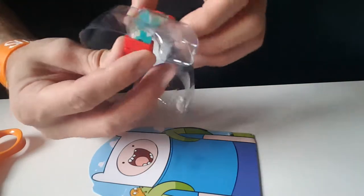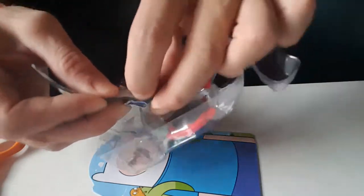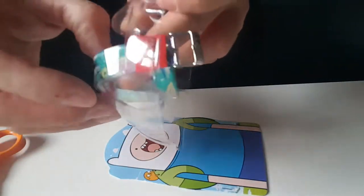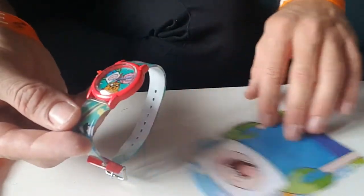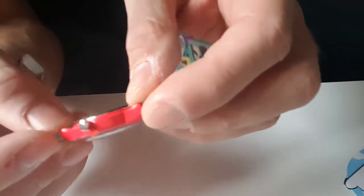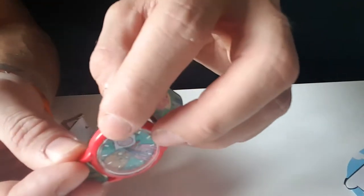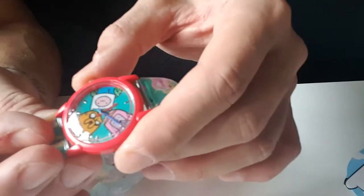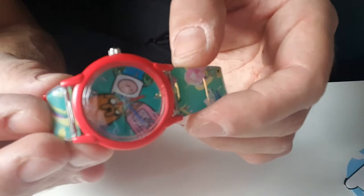Quite expensive for a little plastic watch. Now I can pull it out like this — just like this. There's a little thing in here, and I guess when I remove it, it will start to work. Yeah — now it's working, everything is okay!